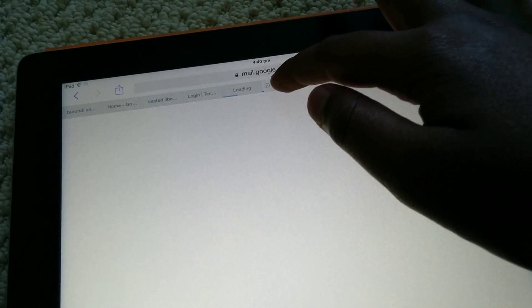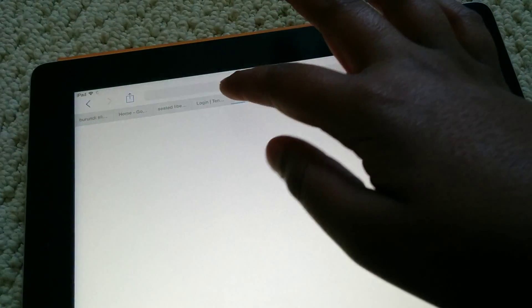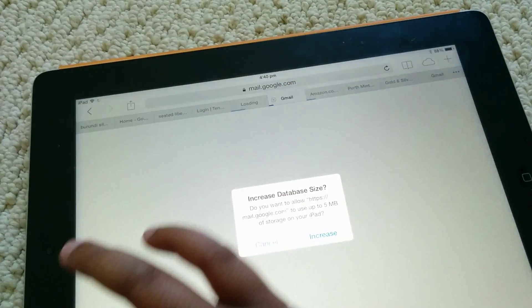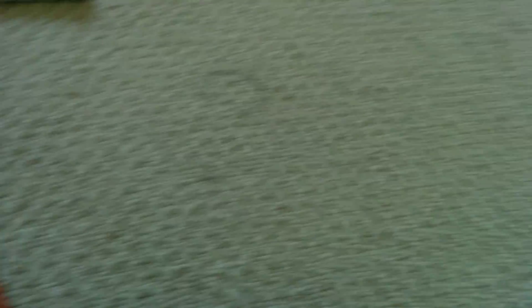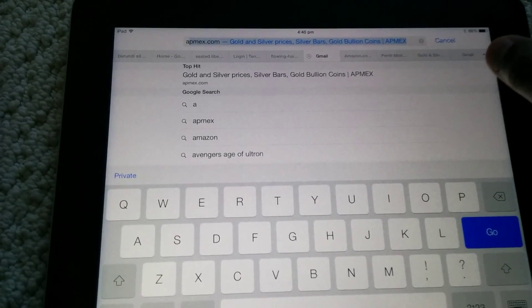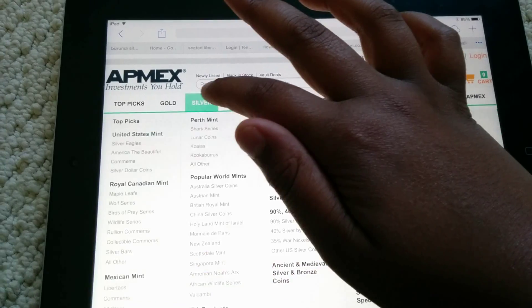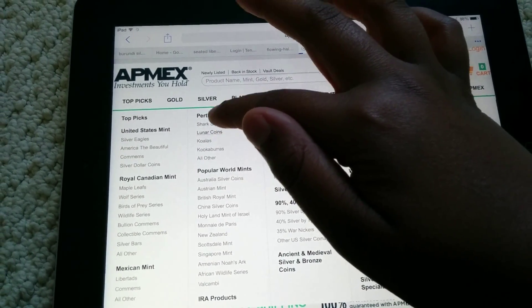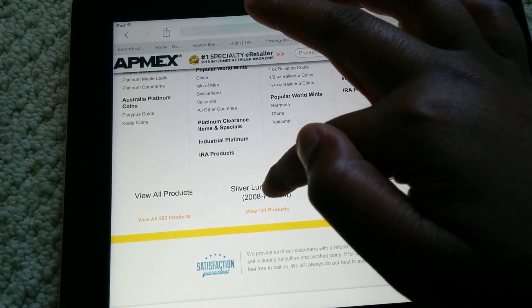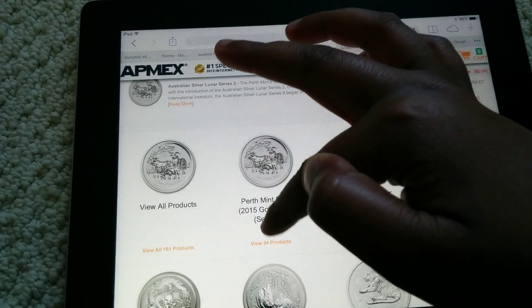Where is that? Let me go back. I'm just going to close that and go to AdMix. So if you go to Silver Lunar Points, go to Lunar Series 2. I'm going to go to Code.